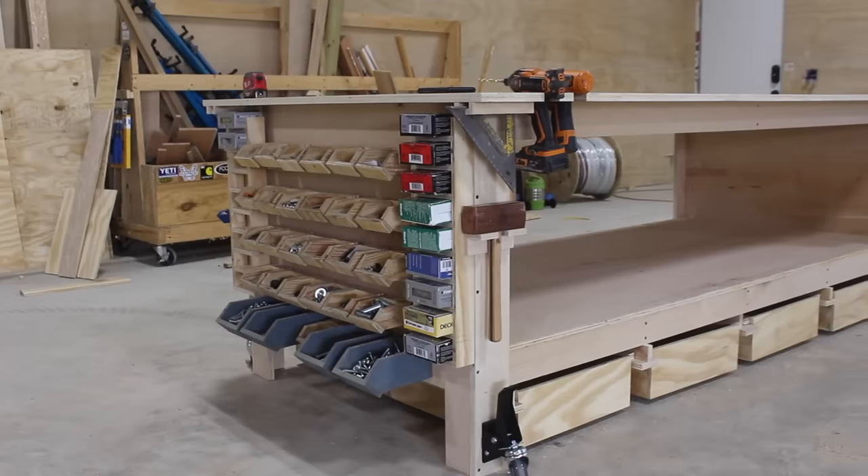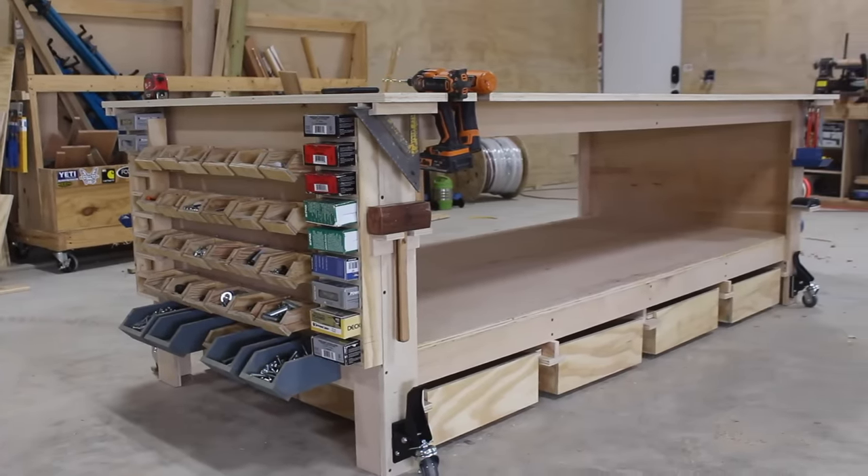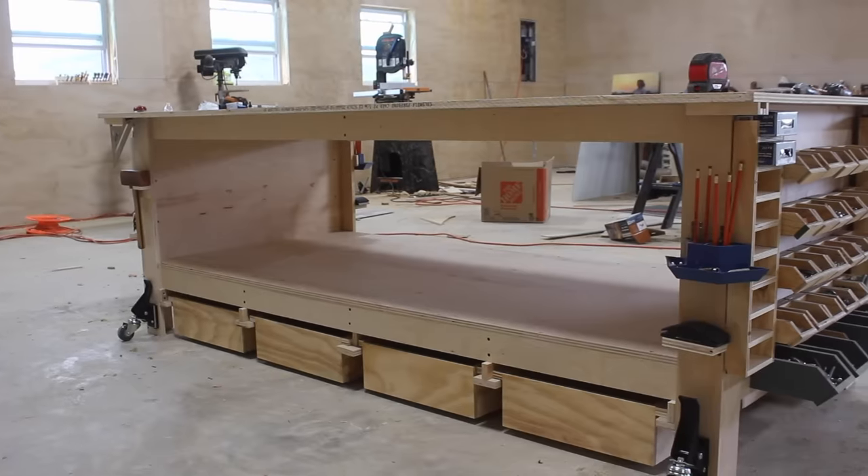The only other thing I did was put a coat of oil on the top to protect it a little bit from stain, glue, or anything else. Keep in mind that you can take all of the storage solutions I'm putting on this workbench and move them to your walls, make them bigger or smaller. I hope you've been able to take away a few nuggets from this video to help organize your own shop. I've left links to all the products I used and to the plans in the description. Big thank you to Rockler and PureBond for their support — hope you enjoyed this video, and I'll see you next time.